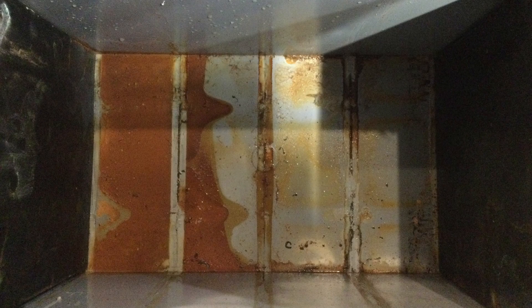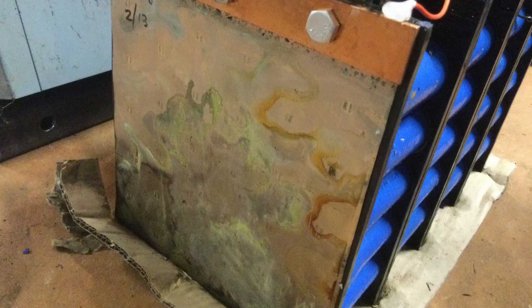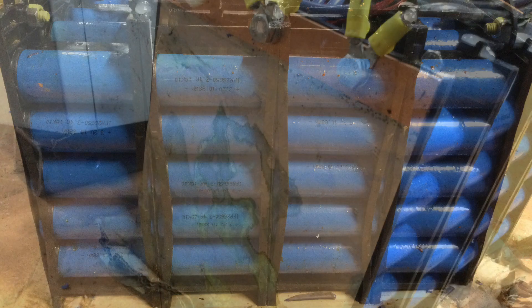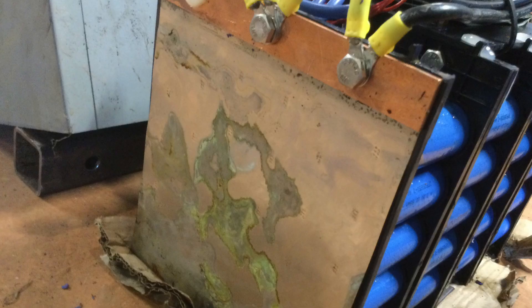The real death of these batteries is likely due to water ingress, which is pretty common here in the tropics where I live. My theory is that as these cells expand and contract, they draw in air. If you live in a humid environment and the batteries aren't completely watertight, you're going to bring in moisture as the cells breathe. You can actually see some of that on here.